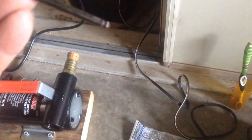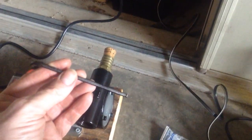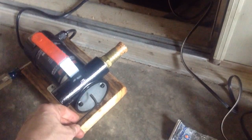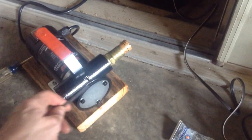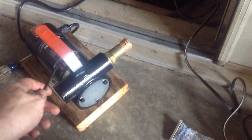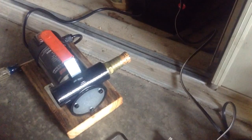You might also need a 5/32-inch Allen wrench for the four Allen head screws on this end. I don't know the metric equivalent off the top of my head, but you'll need that to line up the pump rotor on the motor shaft.